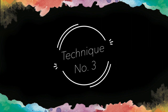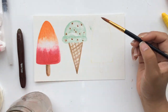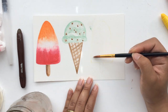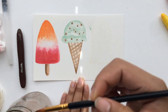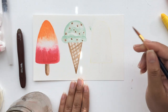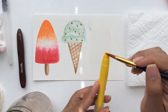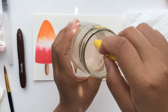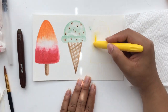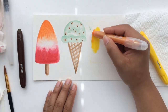The last technique is technique number three, where you take the watercolor cream and dip it directly into water. You can also add some water to the watercolor paper first, making it sort of a wet-on-wet technique. Alternatively, you can wet your paintbrush and take the pigment off the watercolor cream that way — that's a great approach as well. Here you can see me dipping it into water and laying the color down.